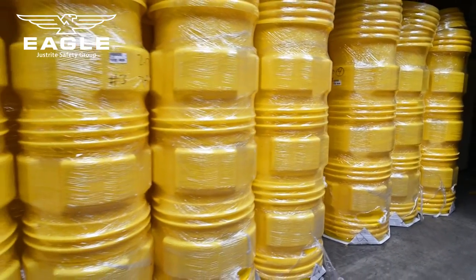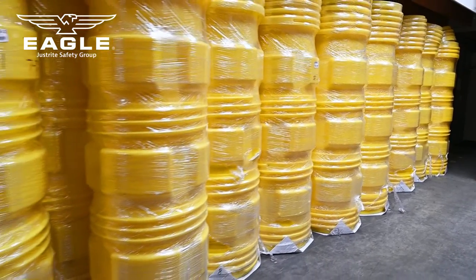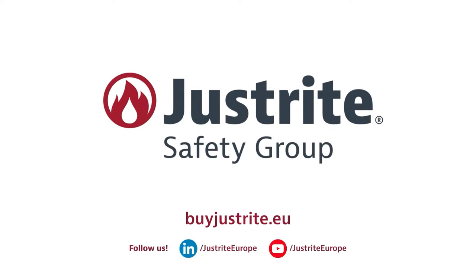If you are in an industry that deals with hazardous materials, it is crucial to invest in an overpack or lab pack poly drum to ensure the safety of your employees and the environment. If you'd like to know more about our spill containment and material handling solutions, please visit us at buyjustright.eu.